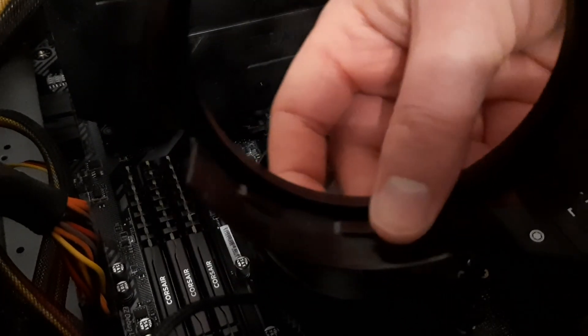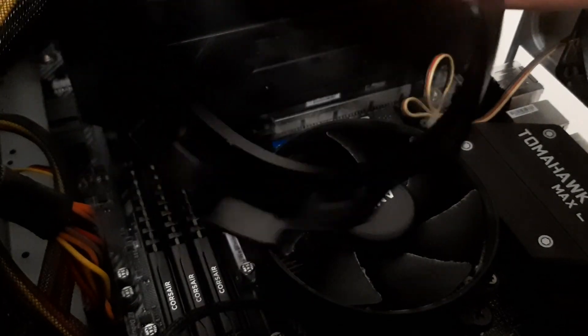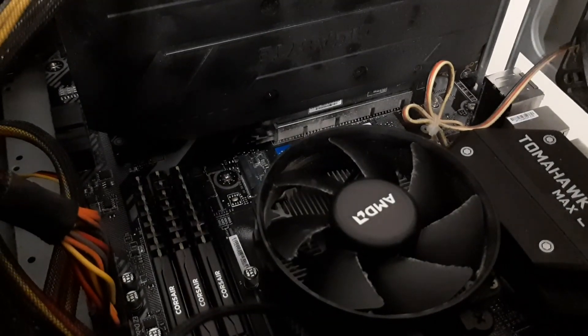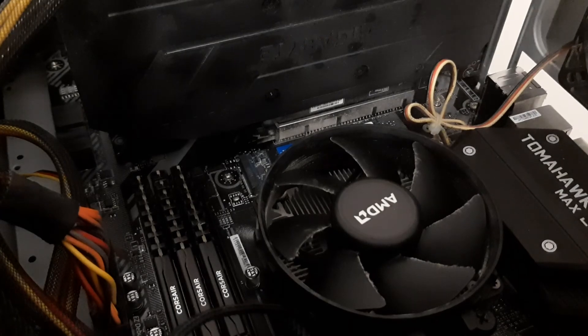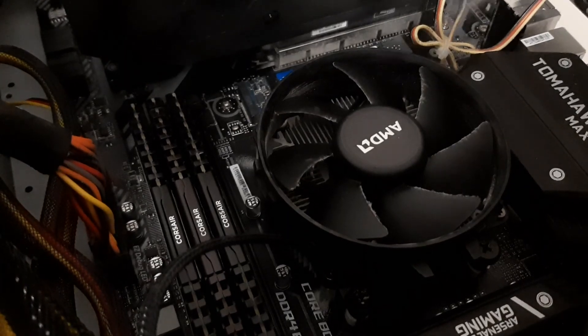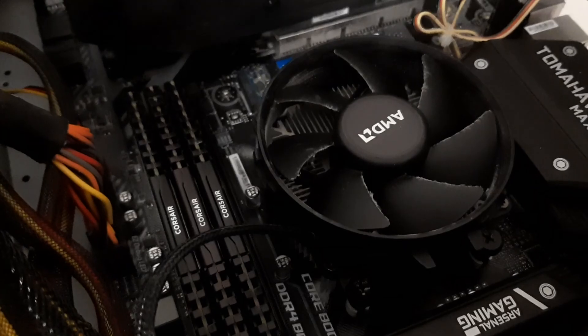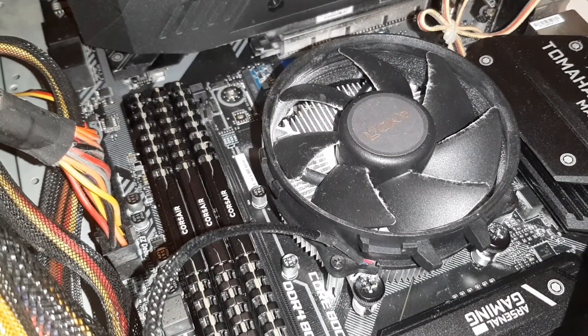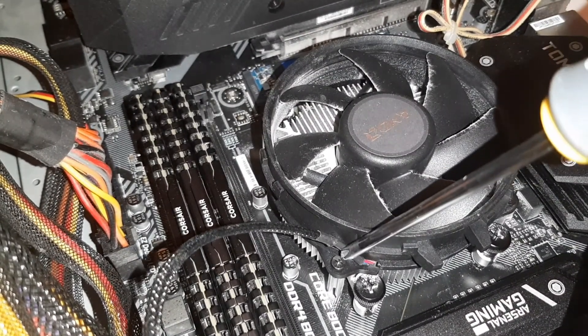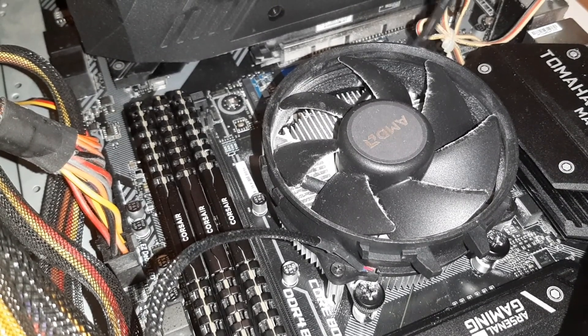If I show you from underneath, you can see there are little plastic clips all the way around. We can now actually get to the fan. If I move the camera down slightly, you will notice that there are actually four screws — there's one screw here, if I just put on the light — there we go.